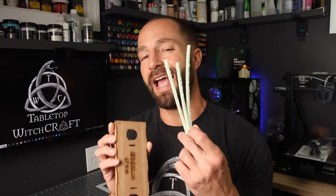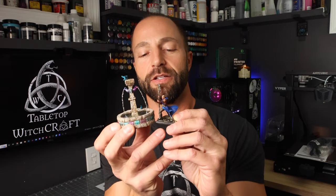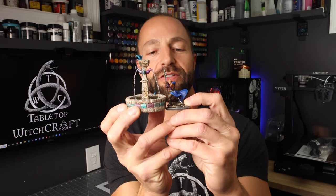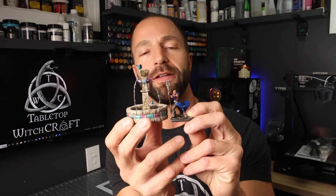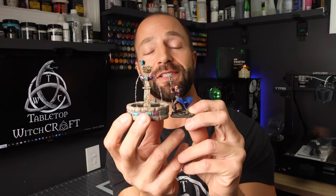Hey there and welcome back to Tabletop Witchcraft. This week we're going to create some two-scale water fountains making use of the Shifting Lands Brick Jig — it allows you to create the realistic brick look in seconds. By two-scale, think of a mall fountain that comes up to about your knee. We're in a fantasy world so fountains can be any size, but this is something you can make fairly quickly and use as scatter terrain.